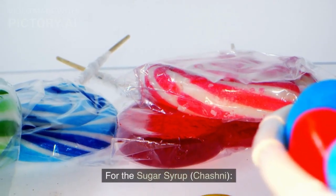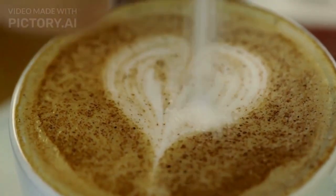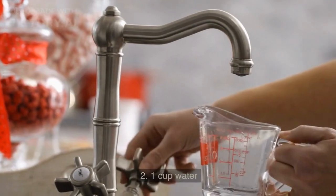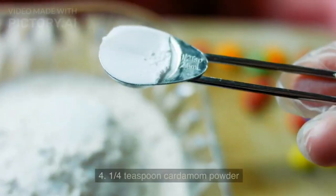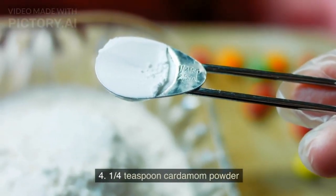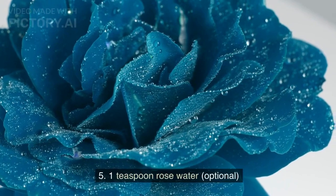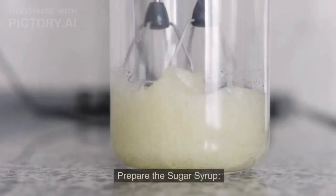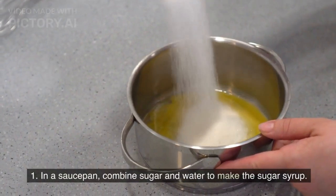For the sugar syrup (chashni): 2 cups sugar, 1 cup water, a few saffron strands (optional), 1/4 teaspoon cardamom powder, and 1 teaspoon rose water (optional).